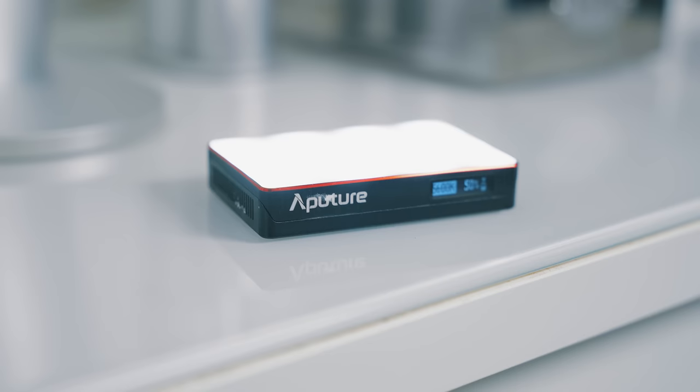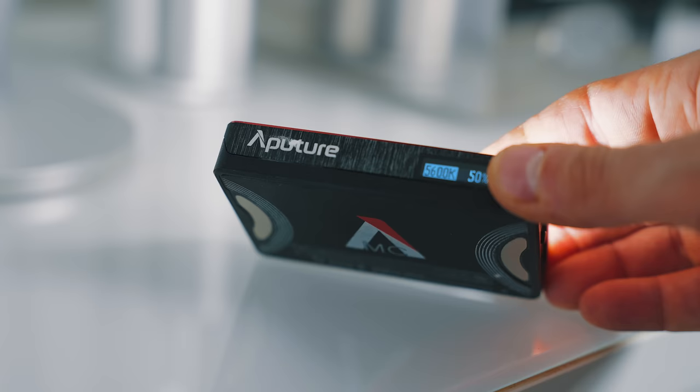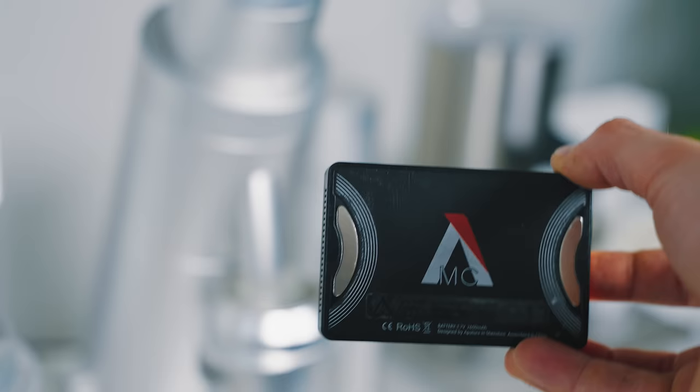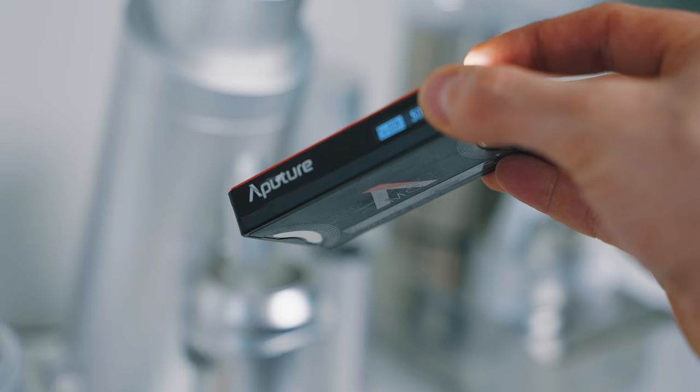To light it all up, I use Aputure MC lights. These were sent to me by Aputure but they're incredible little lights that I use in my studio, my lamp, anything to light up a small space. Aputure sent them to me when the channel first started and I've been using them in almost every video I've ever filmed. They're battery powered, wirelessly charged, small, and just nice to use.